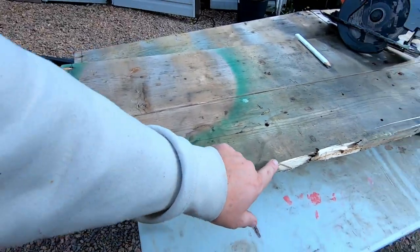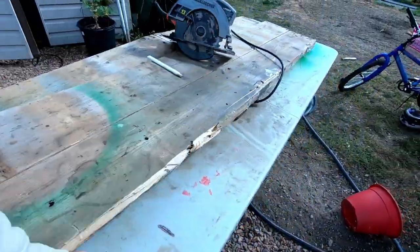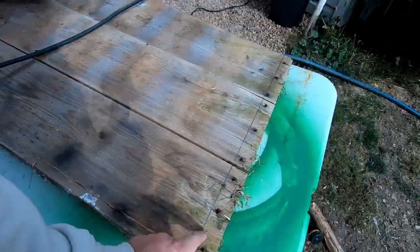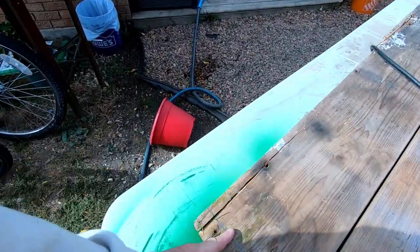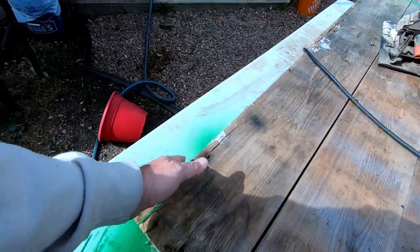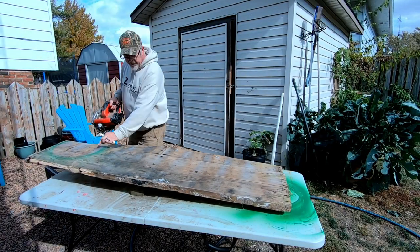I'm going to put you guys up here and we're going to get this thing cut. Before I do that, let me show you what I got going on here. Some of this wood is pretty rough. I've already marked out both ends and I'm going to square them off. I'm also going to draw a line to get rid of this rough edge, then we're going to put it in the shop. Zero dollars, folks — zero dollars.